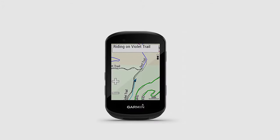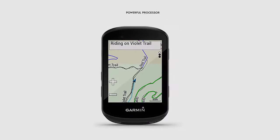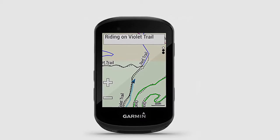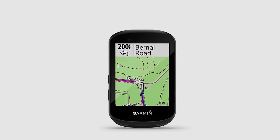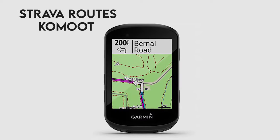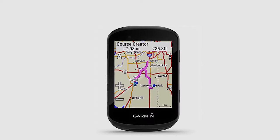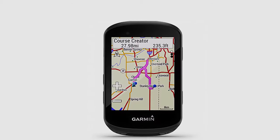Mapping: turn-by-turn navigation is made better with a powerful processor, so it's now fast and easy to use. The new Connect IQ feature comes pre-installed with compatible third-party apps like Strava Routes and Komoot, allowing you to create your own routes on other devices and then download them to the Edge 530.